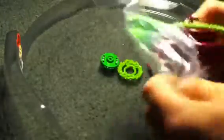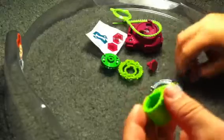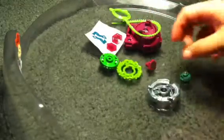Let's put them together — let me get the tool. It comes with a green ripcord and a pink launcher. There we go. Stickers I'll put on later when I'm not recording because it takes forever.